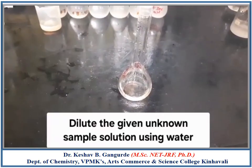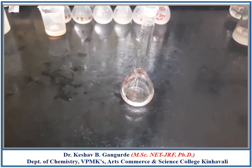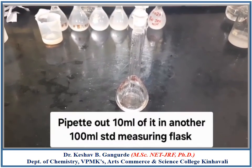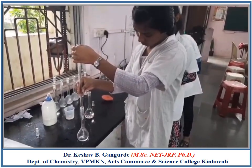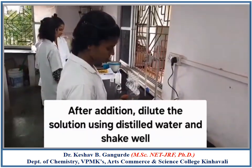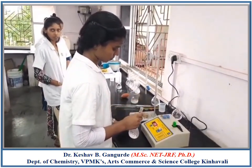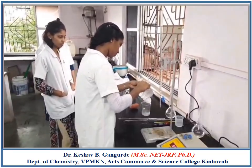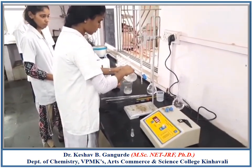You are provided with a standard measuring flask bearing your table number containing an unknown sample solution. Dilute that solution with distilled water up to the mark and pipette out 10 ml for further development. To the 10 ml of unknown sample solution, add 10 ml of acetate buffer and 0.1 g of Barium Chloride, then dilute the flask with distilled water and shake vigorously to get a homogeneous solution.